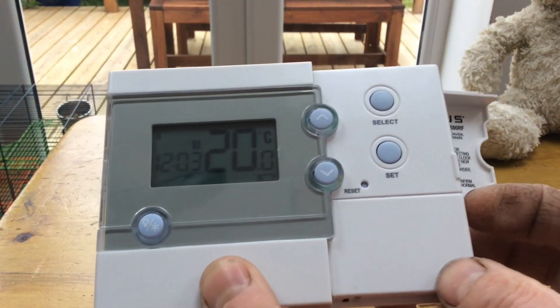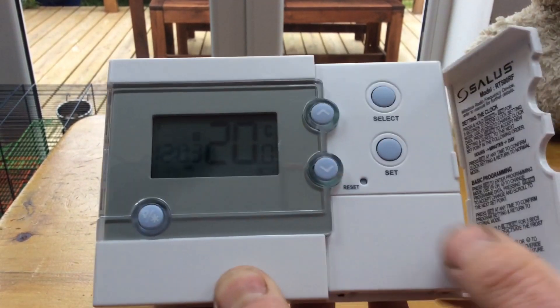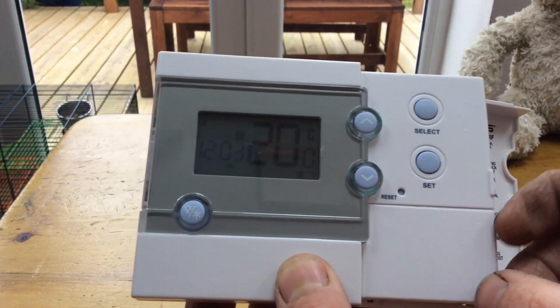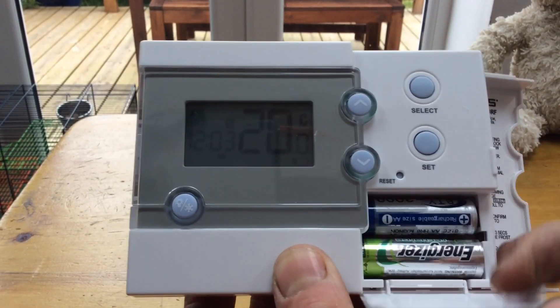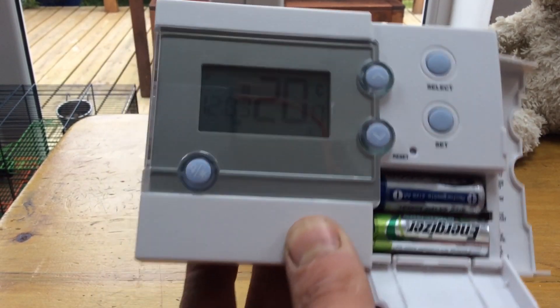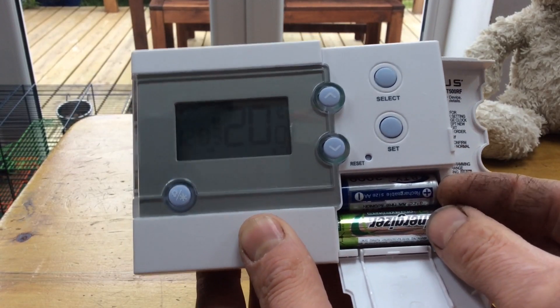First things first: where do the batteries go? This is normally hung on the wall. To locate your batteries, you open the first flap, open the second flap — there's the batteries. If you need to change your batteries, have the new ones ready in your hand.